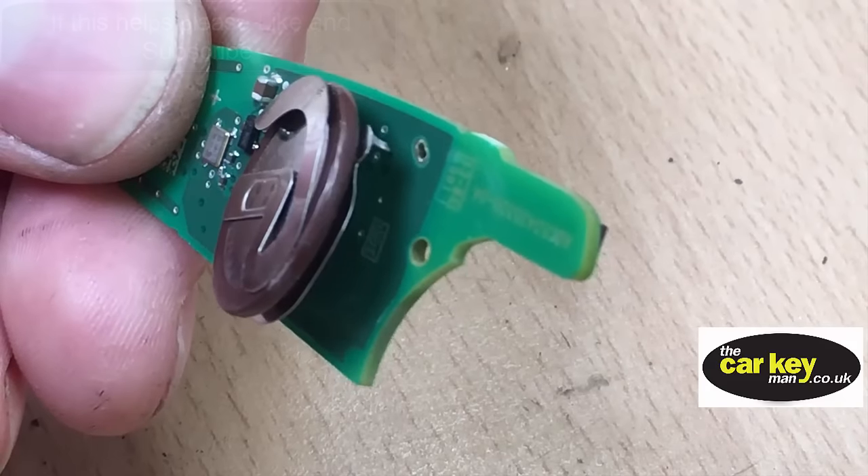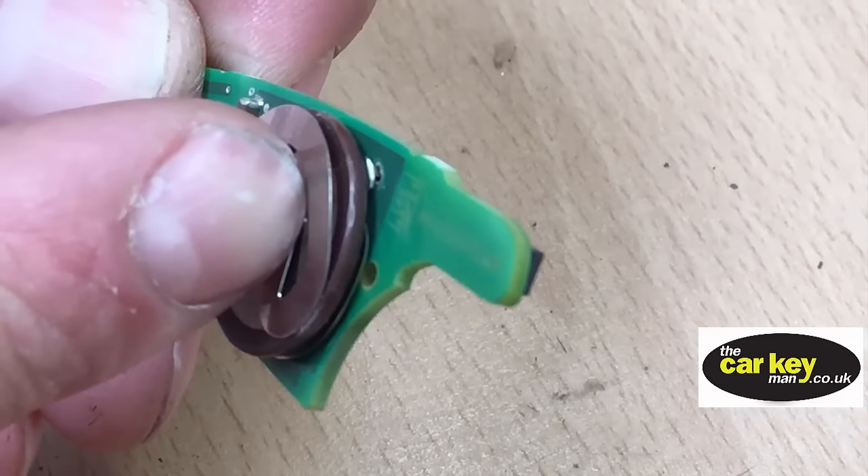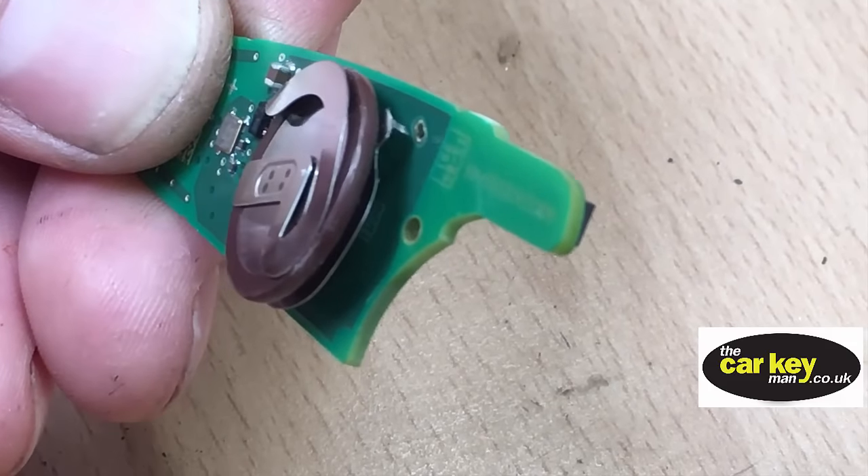That's all out now. You can see there the key battery is hanging off the board. The leg is supposed to go into that hole there, so we're going to replace the battery and resolder it.